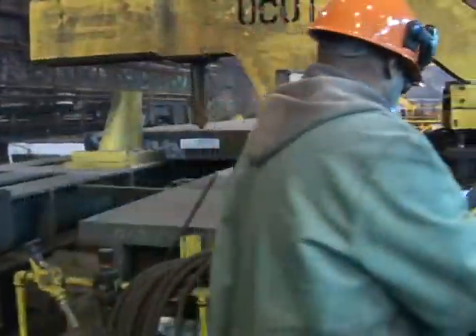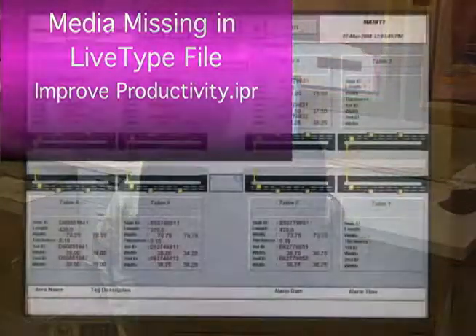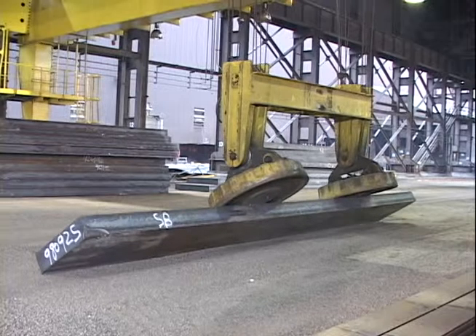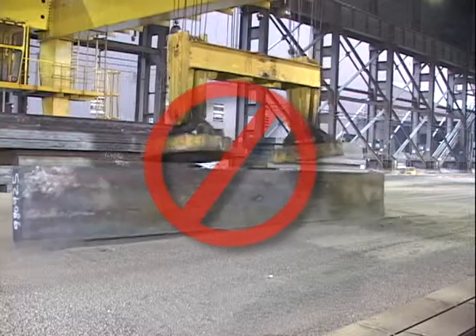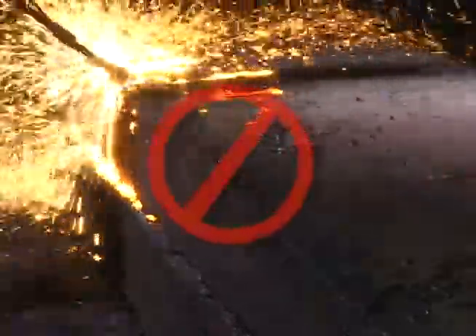Labor costs are significantly reduced because only one operator is required, even when using multiple units. At the same time, working conditions improve and the system is safer. Performance is computer monitored, yielding vital operating data as management seeks productivity improvements. No replacing cutting stands since all cutting takes place in the slots. No flipping slabs for deburring. There are reduced maintenance costs for overhead cranes, and all labor costs for deburring are gone.